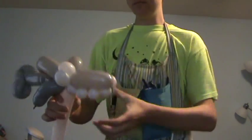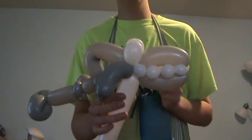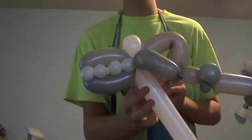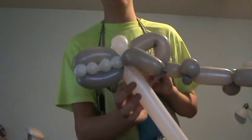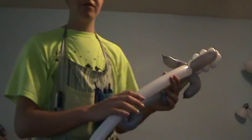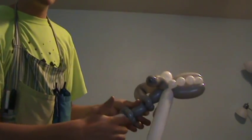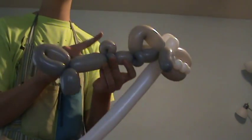You should have four teeth on this side and one eye. Turn it around — four teeth on that side and one eye. Now take the remainder of your white balloon and connect it with the second set of pinch twists, the one with the tiny loop twist on top.